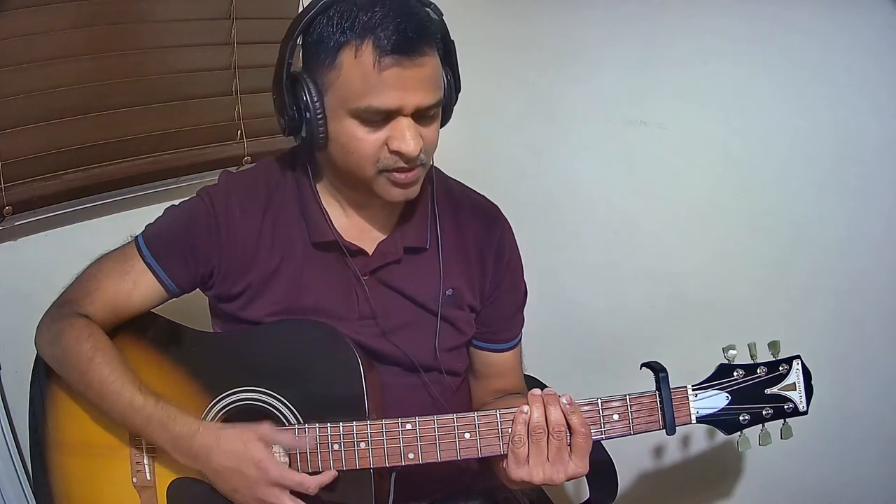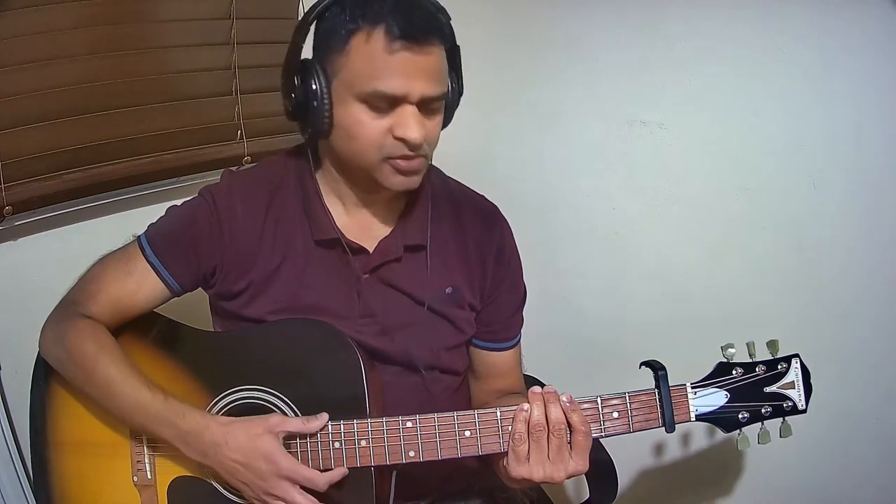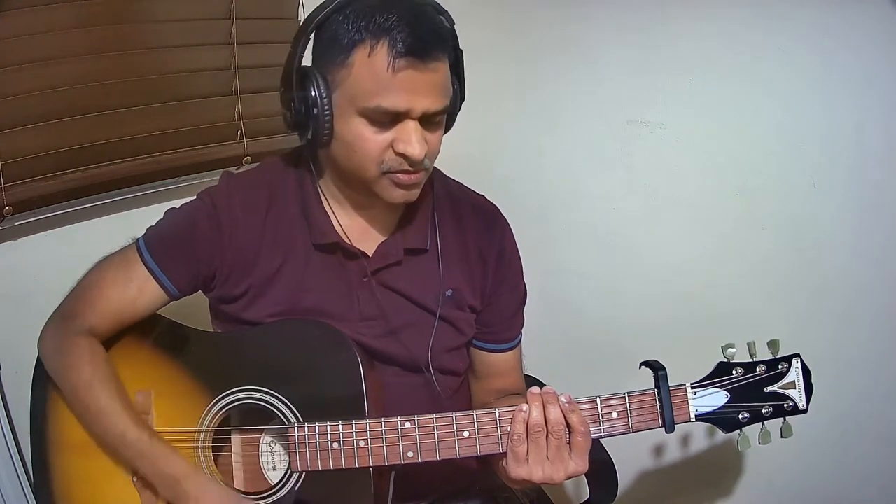Slow: Down, down, up, up, down, up. Super slow: Down, down, up, up, down, up.